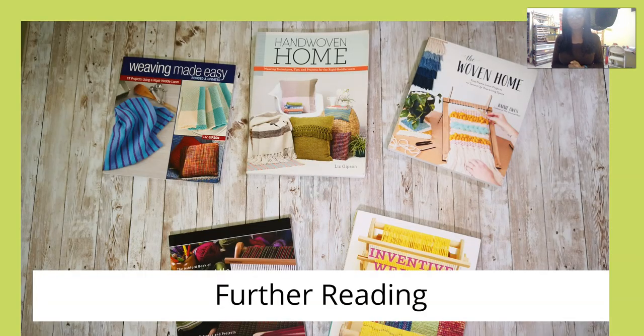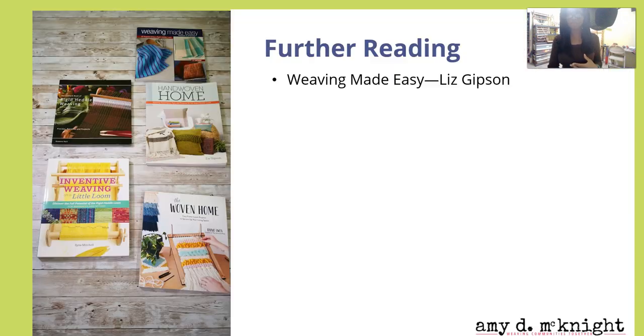You've gotten a taste of what you can do. Here are some books that will help you take that taste a little bit further. Liz Gibson has Weaving Made Easy. This is a great book — use it to help you get some cool projects where you can use some of these techniques. They use threads that are readily available, and it's a really great resource for coming up with things to weave.